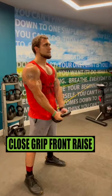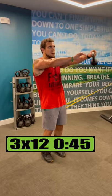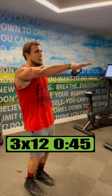Do close grip front raises for 3 sets of 10 reps, resting 45 seconds. Do slicers for 3 sets of 12 reps, resting 45 seconds. Shoulder gains!